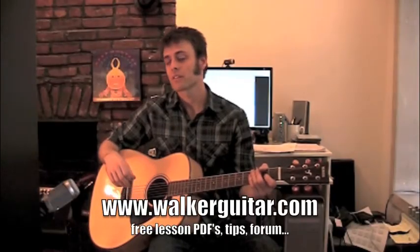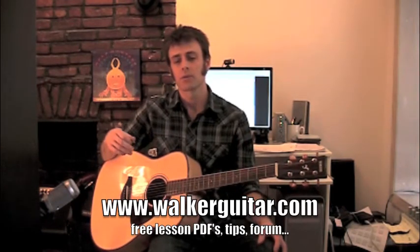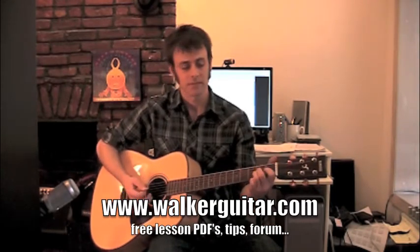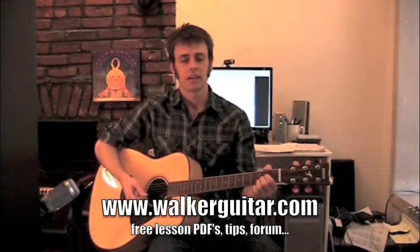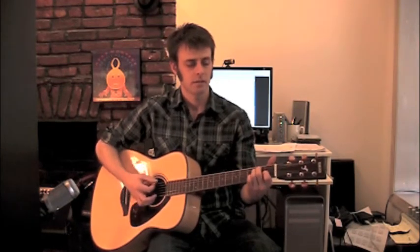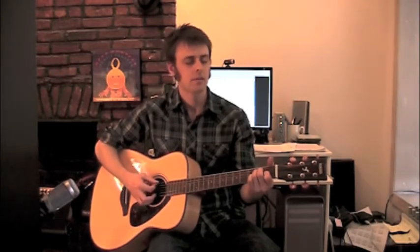Hi, welcome back. This is chord changes number one. What we're doing is you should be familiar with these two chords — there's an E and an A. Hopefully you've been doing the lift-off exercise to prepare you for the chord change exercise, so your fingers should be pretty limber now and ready to go.